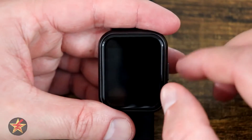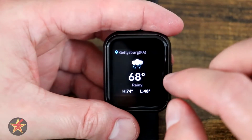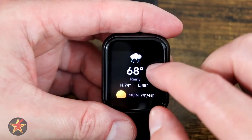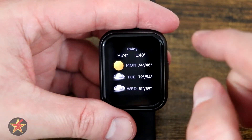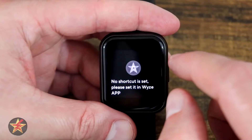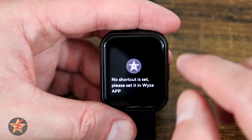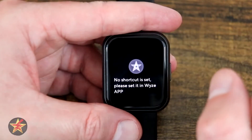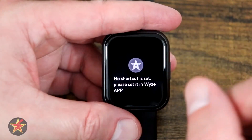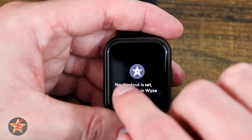Weather — depending on how you have it set up in the Wyze app — will either target your current location or a set location. You can see a current forecast as well as a three-day forecast. Next we have shortcuts. There are no shortcuts pre-loaded; you have to set them up in the app. You can have up to ten, allowing you to quickly turn on and off Wyze products like cameras or lights, but they do have to be Wyze products.